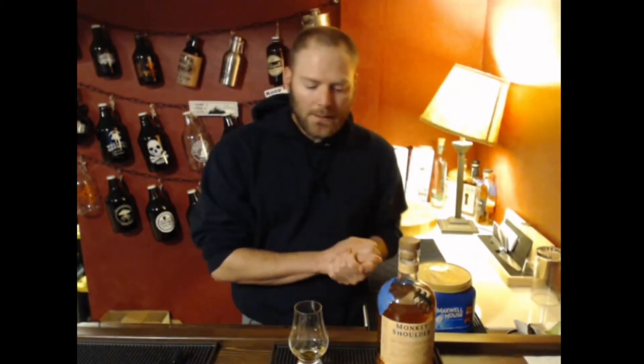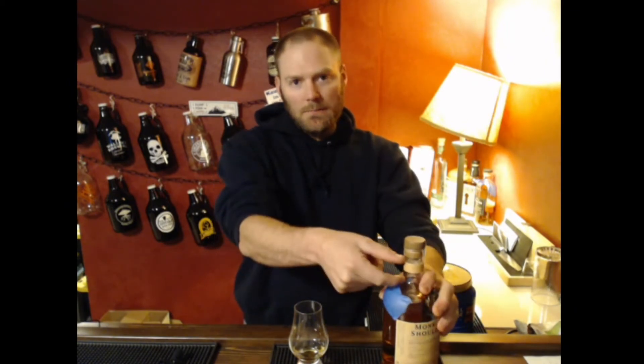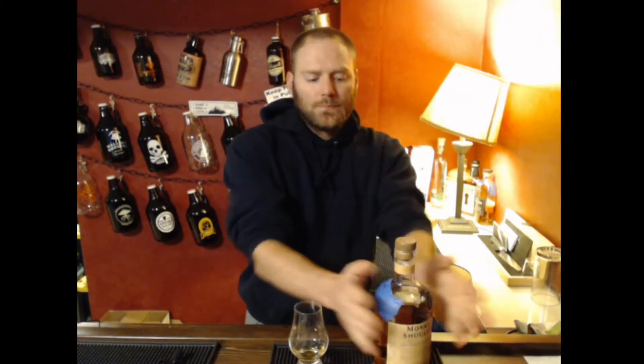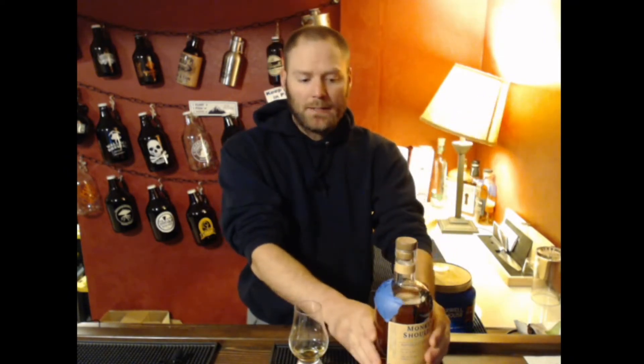I've already done the rye infinity bottle and the bourbon infinity bottle. For those of you new here, the tradition is to take the neck pour — the first amount when you crack open a bottle — or when you drink a bottle down to the very end and there's not quite enough for a full pour. You take that last little bit, dump it into a bottle, and keep blending multiple bottles of whiskey into a single bottle. Let them meld and you create something interesting that's constantly changing as you add more varieties. That's the infinity part — you just keep adding to it.